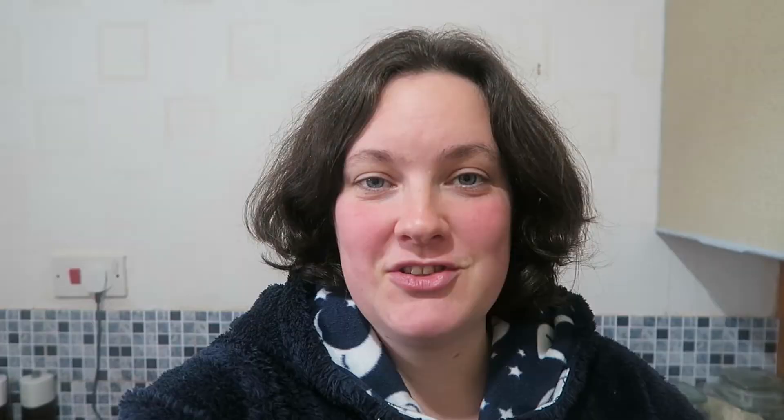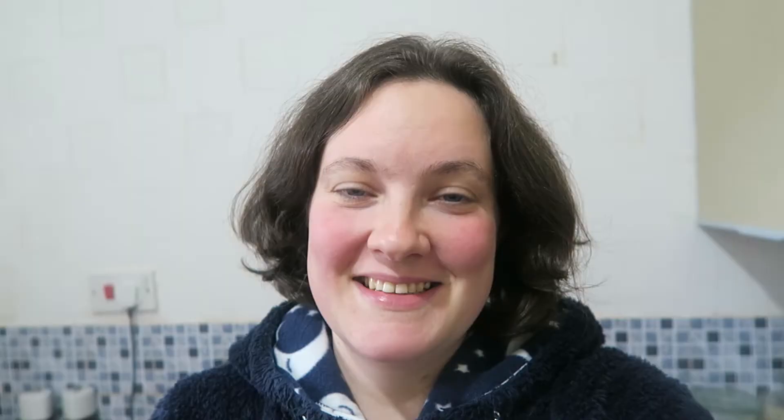I haven't labelled them all on the kitchen paper — it just wasn't necessary, just the spaghetti squash and the pumpkin because those seem like two I might confuse. I've also got in this envelope probably thousands of marigold seeds — there are so many in there. The marigolds were particularly exciting because with beans I have to save some beans which meant I couldn't eat them, but with the marigolds it's just the seed head left after you've already enjoyed the flower.